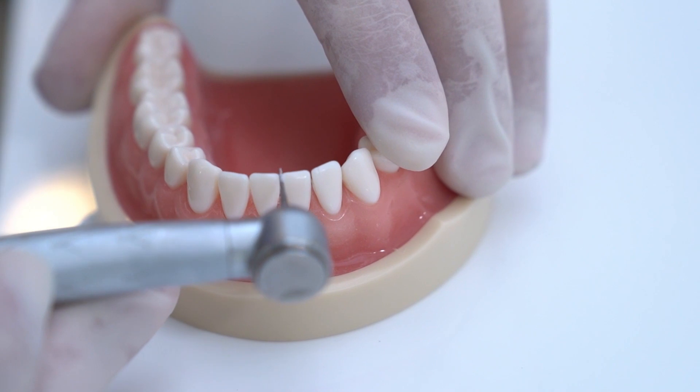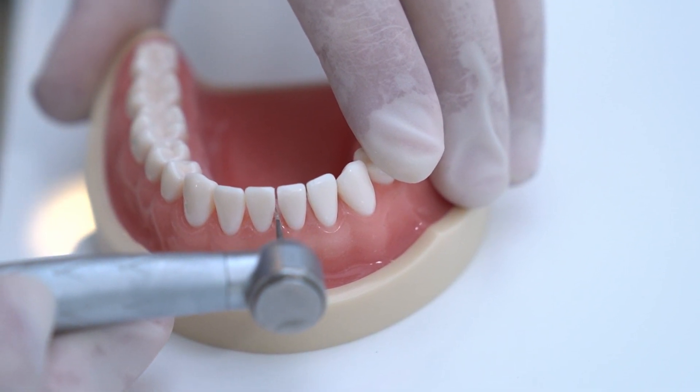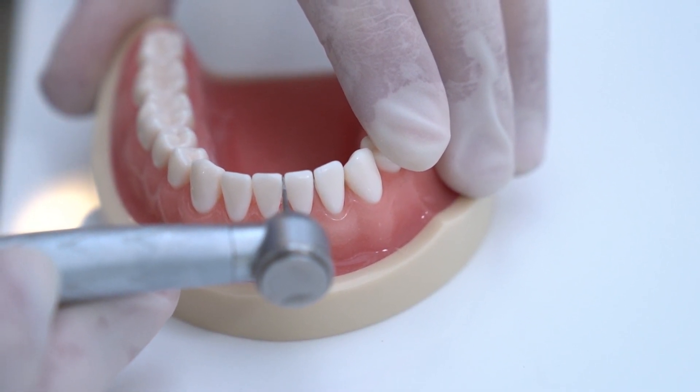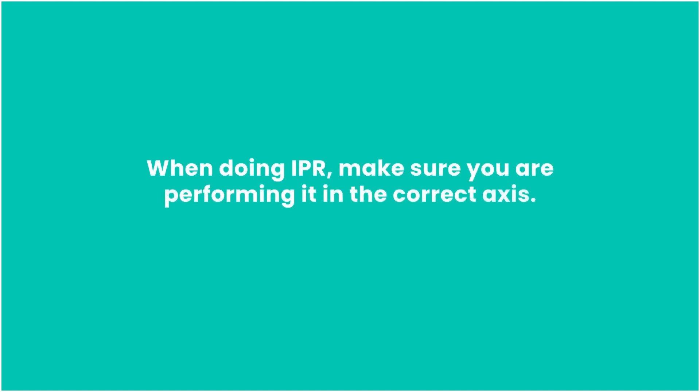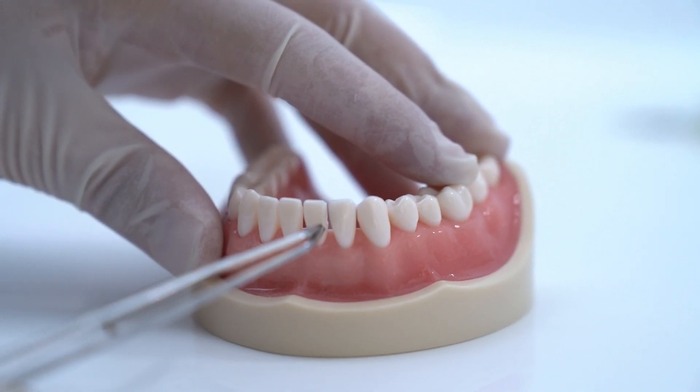Be cautious when using burrs to avoid forming any ledges and also not to injure the soft tissues. When doing IPR, make sure you are performing it in the correct axis to avoid forming any ledges.